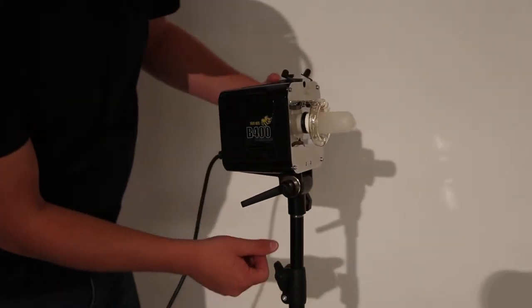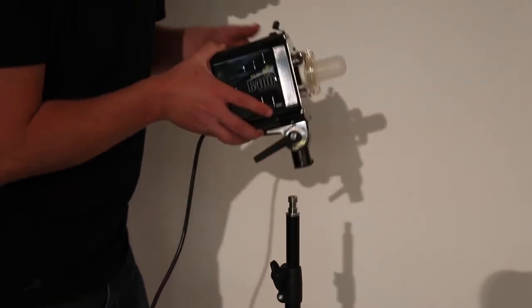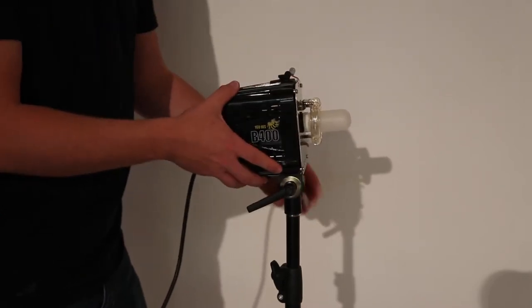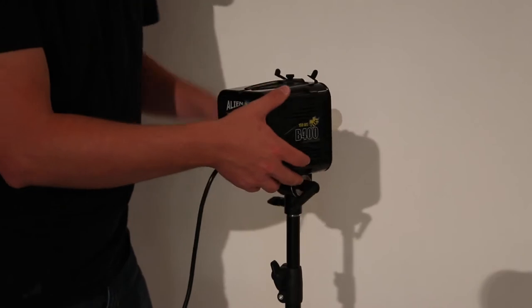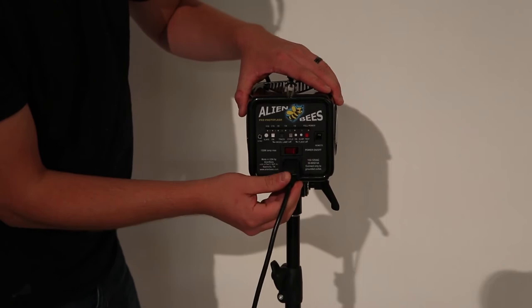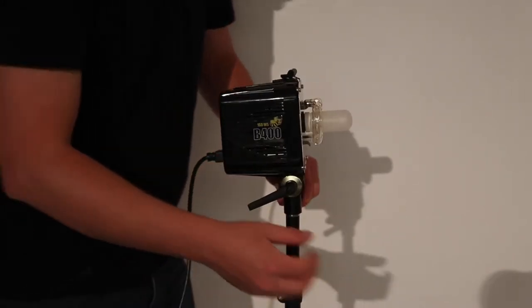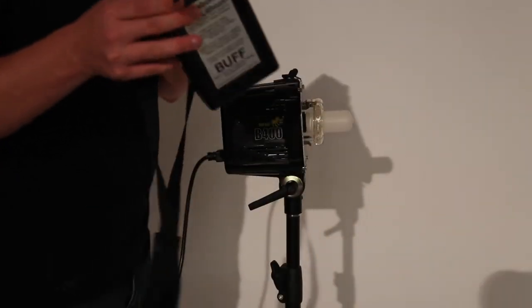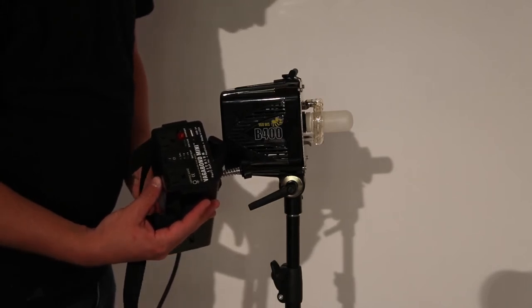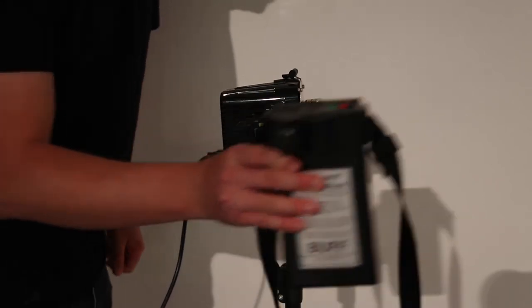Studio strobes are nice. They mount directly to the light stand, unlike your Speedlite — it has a mount that goes directly to the light stand. They're typically powered directly by wall power; this is just a standard 110 wall power supply. They also sell the Vagabond Mini, which is a chargeable battery pack — real handy if you're going on location with the studio strobe as a portable power pack.